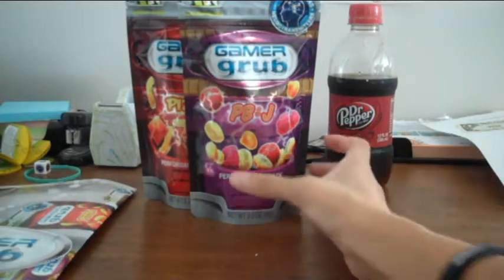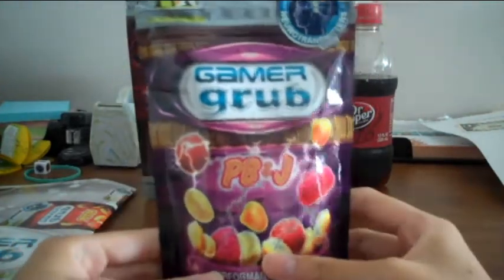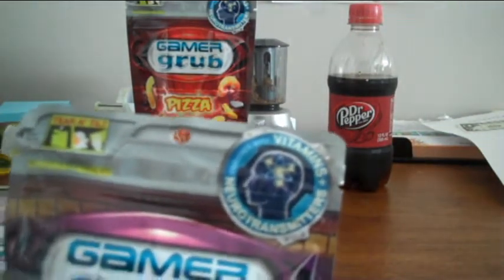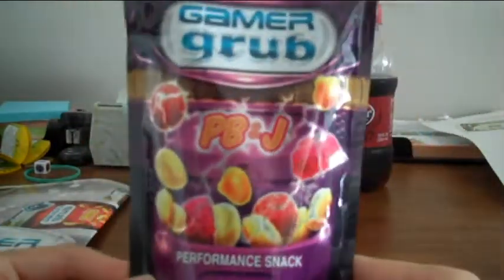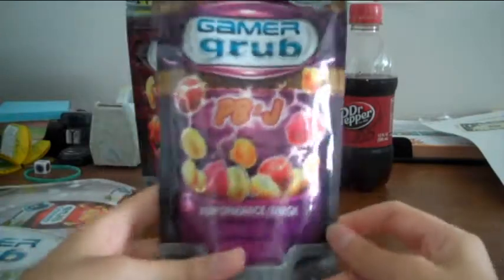So let's go ahead and look at the packaging itself. The Gamer Grub packaging kind of looks like a Capri Sun packaging, so as you can see there isn't really anywhere to put a straw because it's not a drink. But on the top there is a little indent, and you can pull that off — that's where the tear-and-tilt part comes into play. You just tilt it into your mouth so that you don't get any greasy fingers. On the top right corner, it says 'vitamins plus neurotransmitters' — it's enriched with those. So not only is this a gaming snack, but it's also healthy for you. In the middle you've got your Gamer Grub logo, the flavor of choice, and pictures of what the snack is made out of. On the bottom it says 'performance snack.' The packaging is pretty kick-ass.